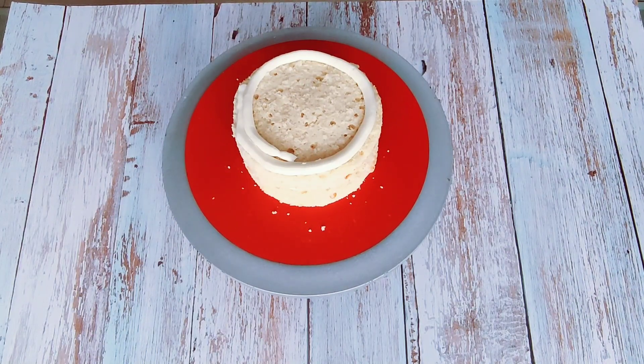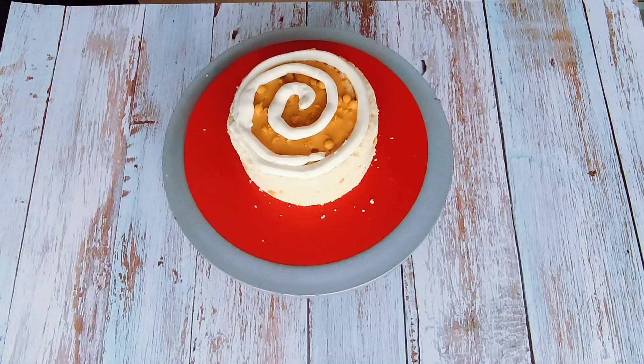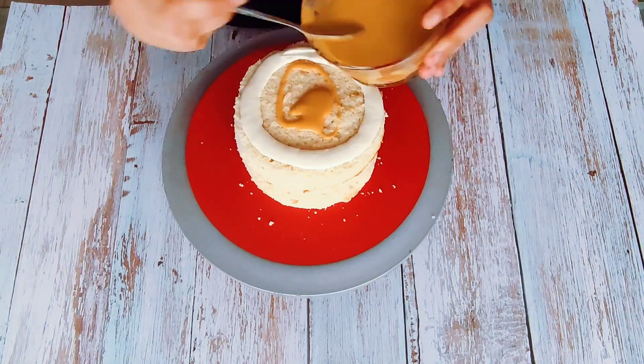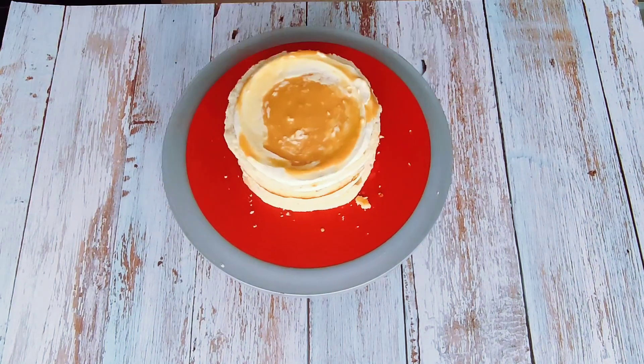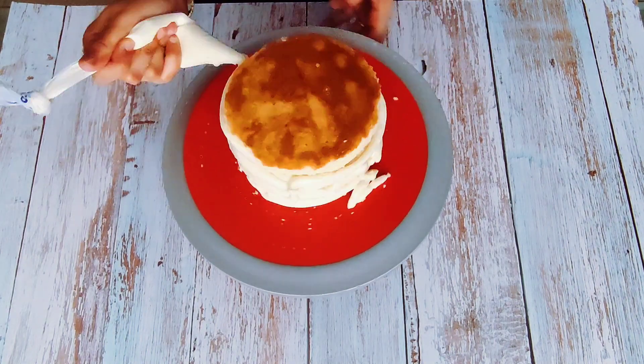This is a beautiful ombre rosette cake for an anniversary celebration. I have used my condensed milk buttercream recipe — that is also on my channel, you can check it out. It is very stable for humid and hot weathers.